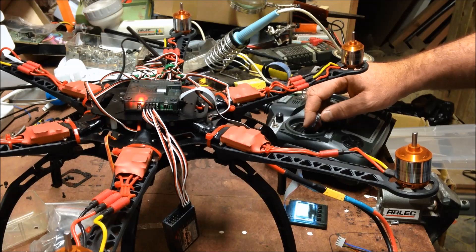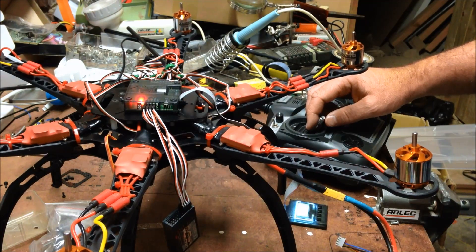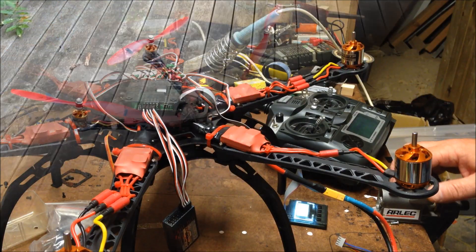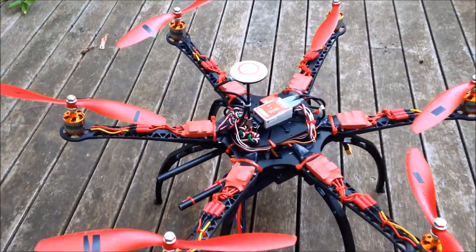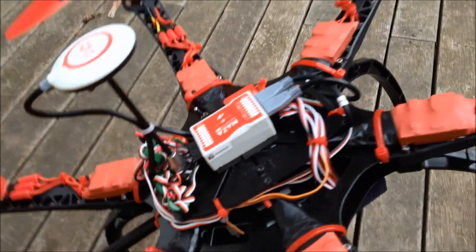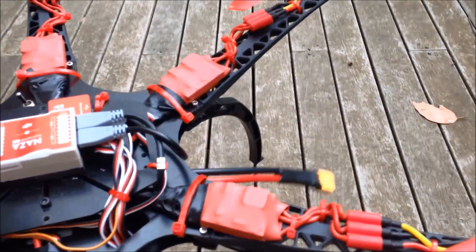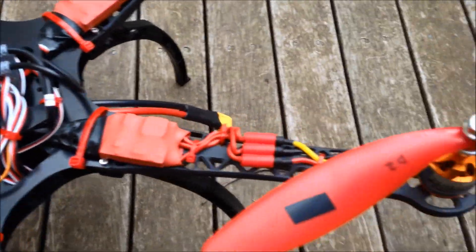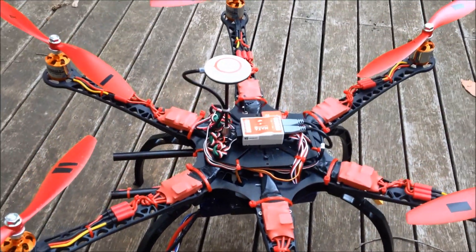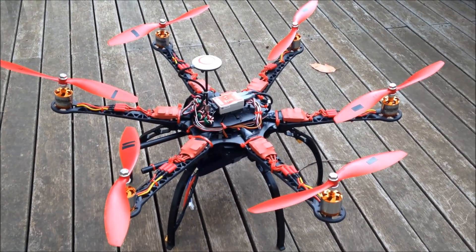I'm very happy. None damaged — ESCs all in good order. Alright, let's put on the flight controller, plug things in, get this thing flying. Here is the complete project — the flight controller is dialed in, it's got a receiver on the bottom, battery mount installed, 40 amp Plush ESCs, 1100kV Turnigy 2836 motors. Ready to fly. There we go.